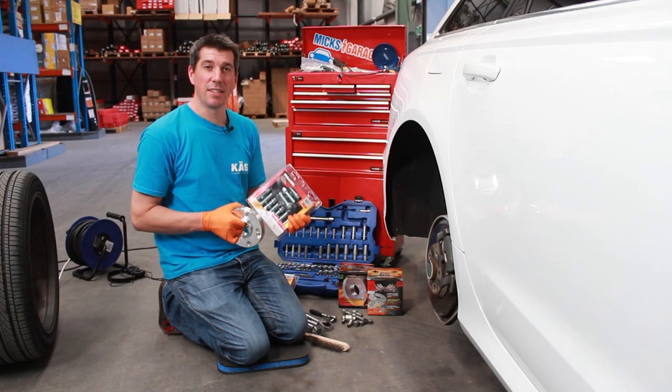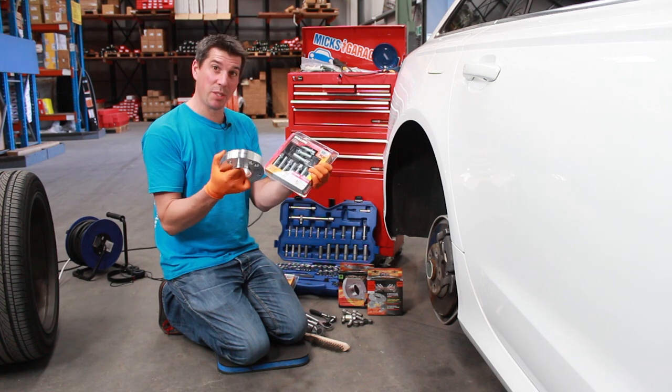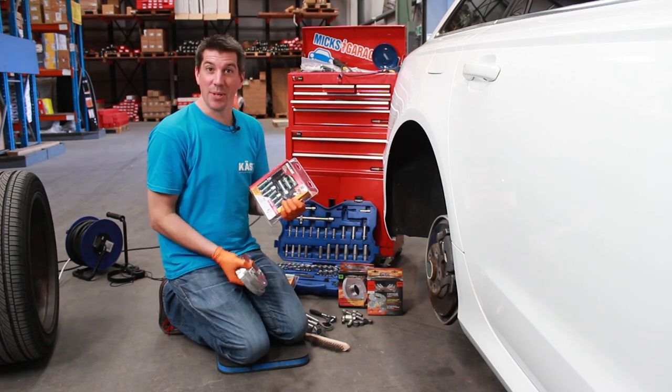Hey, you're watching MixedGarriage.com and today we are going to be fitting the Pilot Sport hub-centric wheel spacer kit to this rather nice Audi A6.